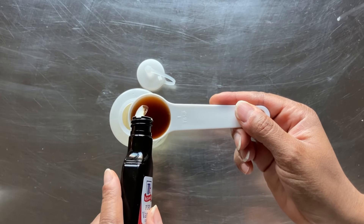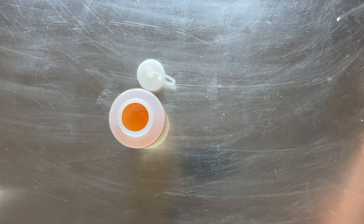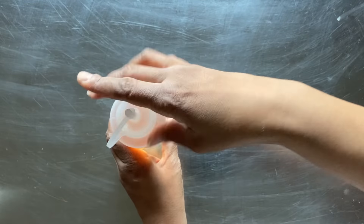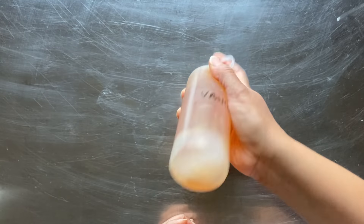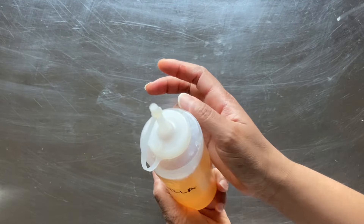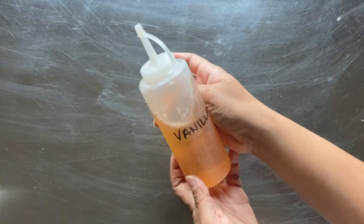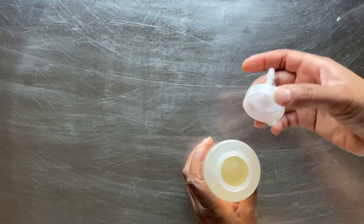Here I have my vanilla and almond extract. Once the base syrup is at room temperature, I pour half of the syrup into the bottle. Next, I add one tablespoon of vanilla directly into the bottle and replace the top. You can see the vanilla sits on top of the syrup, so I give it a little shake to fully mix the vanilla extract into the syrup.